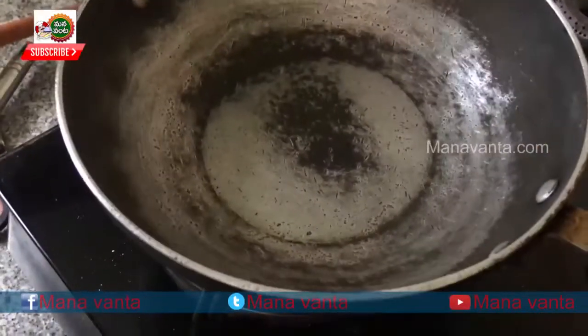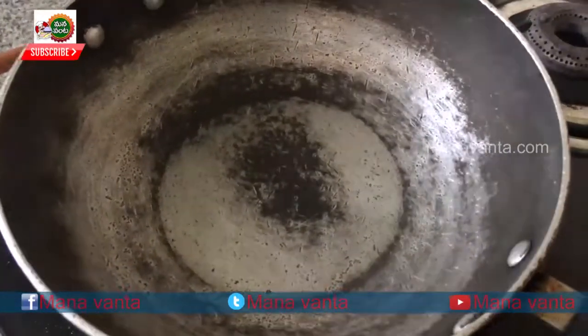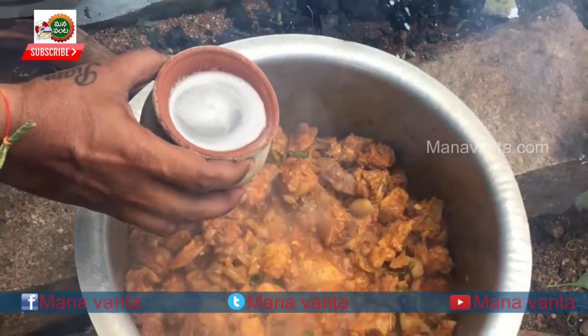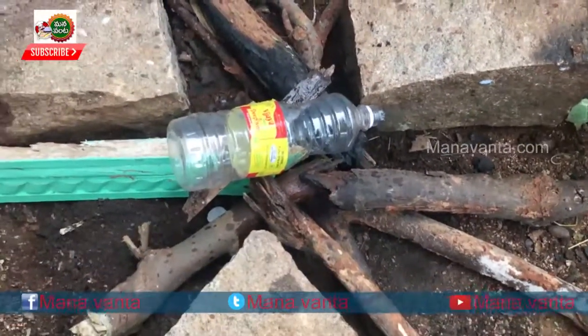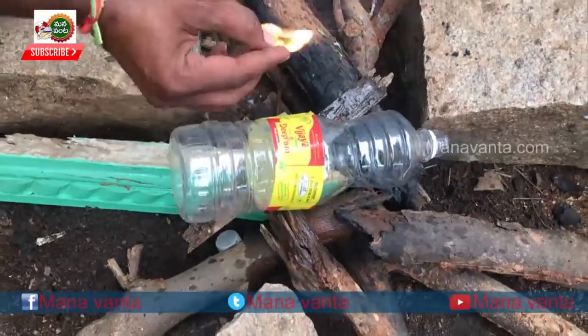After that, we are doing this on a regular gas stove, but you can also use a traditional method. If you don't want to use the gas stove, you can use the traditional way. As we used to mix the RALs (embers), it is not as easy to get right.